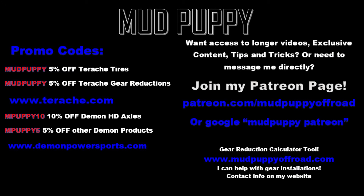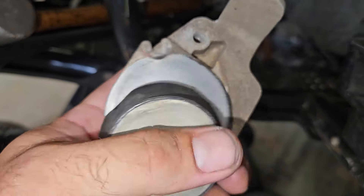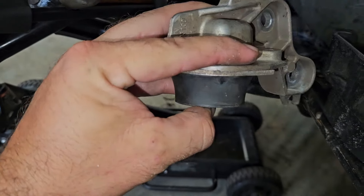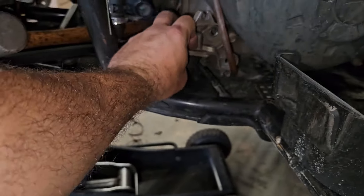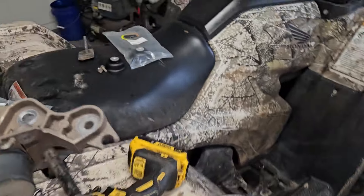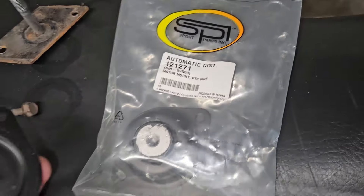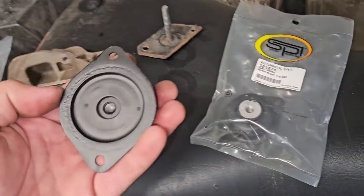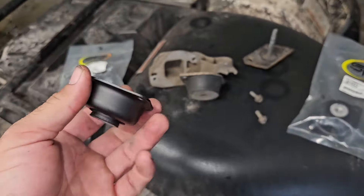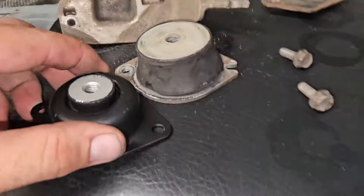Here's the engine mount off the Can-Am. I have made a couple videos about this, but my mounts broke shortly after going to 32-inch tires — the rubber tore off this aluminum piece. I have another video where I made a homemade fix for this. This mount goes in here like so. Shout out to Mark LeBlanc, who sent me this via email. These are some aftermarket engine mounts for what I think is a snowmobile, and it looks like it's a direct replacement for this junk part that came on my Can-Am.